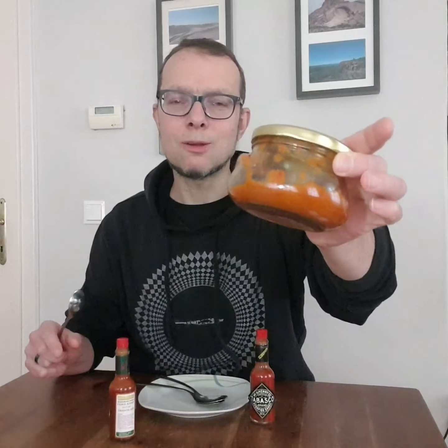Now to some proper chili sauce — homemade by my friend Jochen. Jochen, if you're watching this video, this is phenomenal. Homemade sauce.